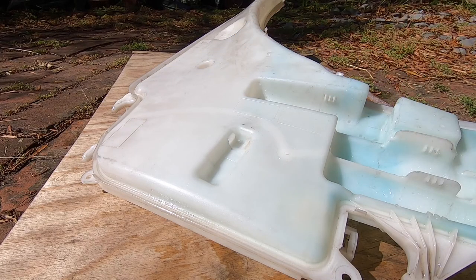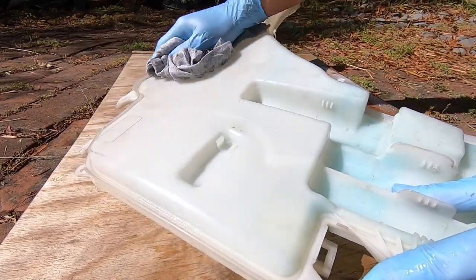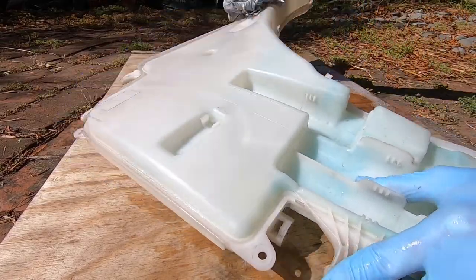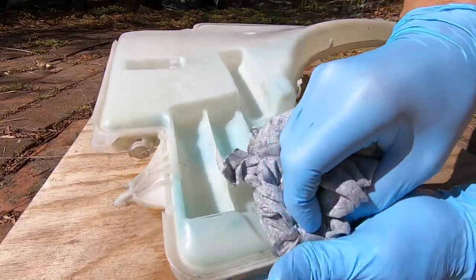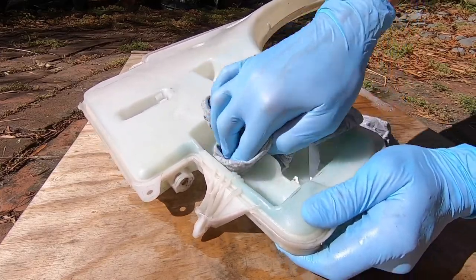I've given it a good swill out with hot soapy water and then flushed it out with the hose pipe, so that should get rid of any gunk and slime sitting in the bottom of the tank. Before going further, it's a good opportunity to give it a bit of a clean up, and then we'll get the pumps fitted back to the reservoir.